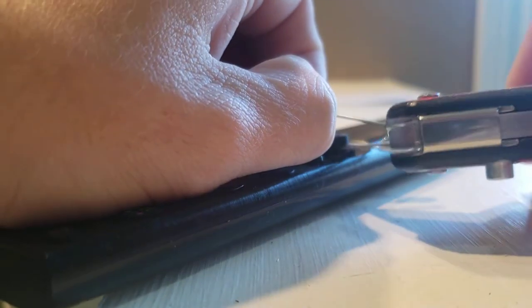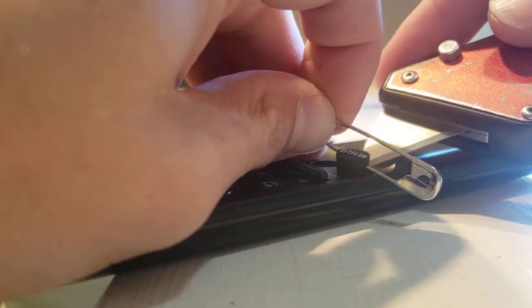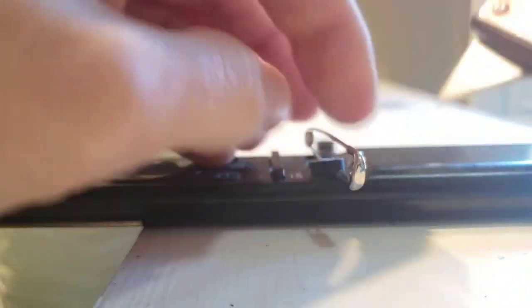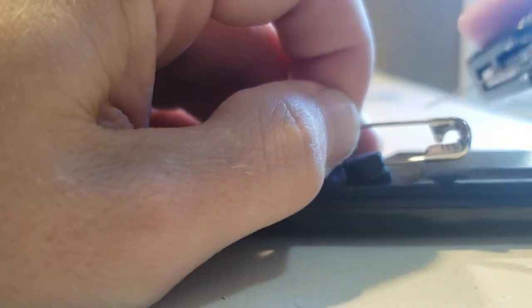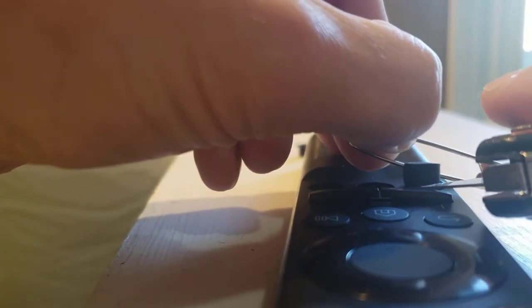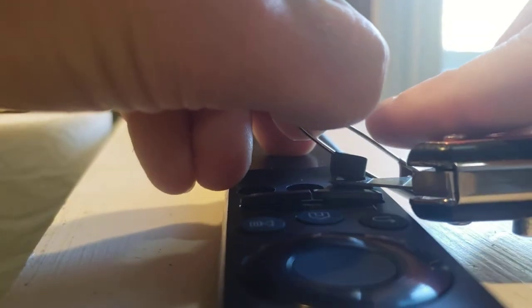It's very easy to cut. Keep in mind you're likely to scratch your remote doing this — I really don't care, these buttons are more annoying than a few scratches. If you have a hot glue gun, you can potentially fill these spaces up so there are no holes in your remote, keeping any water or moisture out.